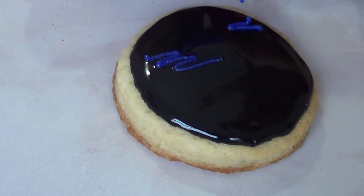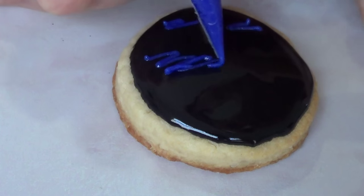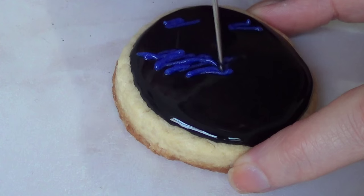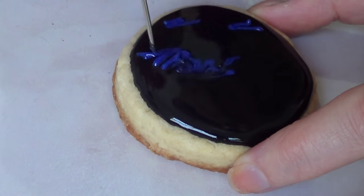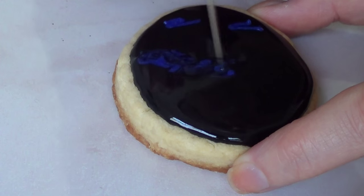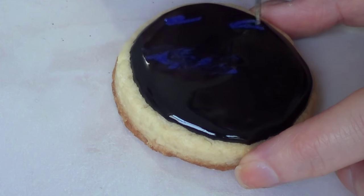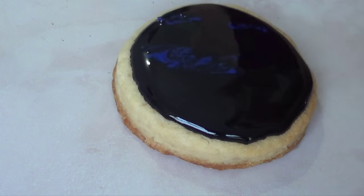I'm going to be using some royal blue — I'm just going to add a bit of blue royal icing here and there. And then with my scrub tool, which I do have a DIY for on my channel, but you can use a toothpick as well, I'm just going to drag the whole thing to make it look like the sky or just like the logo of the X-Files. Just work on that until you're happy with how it looks.